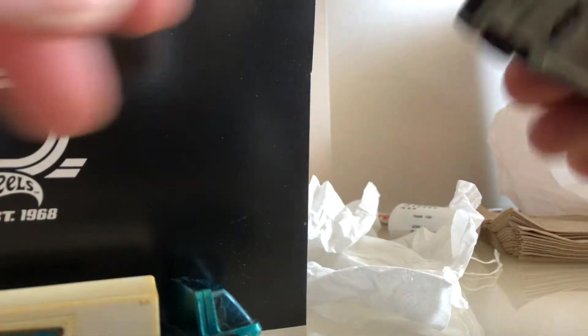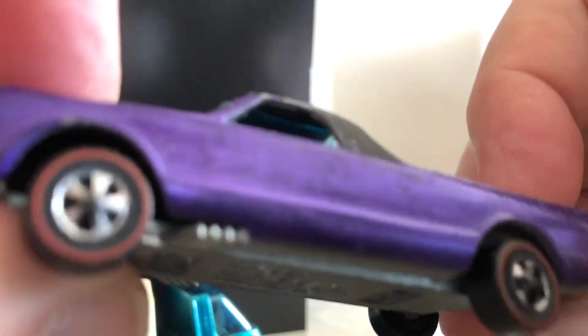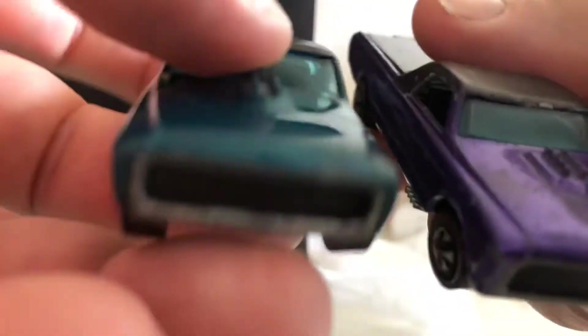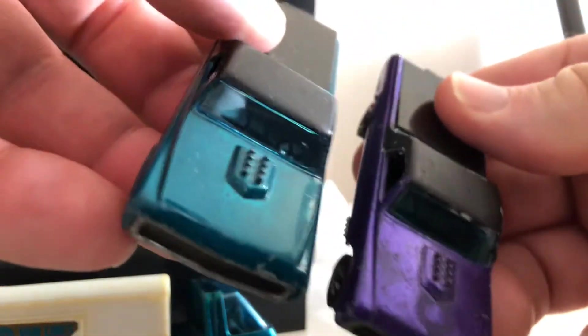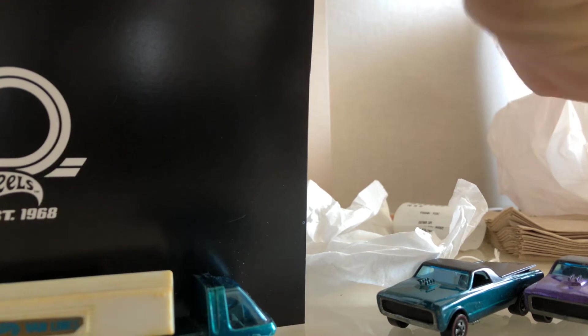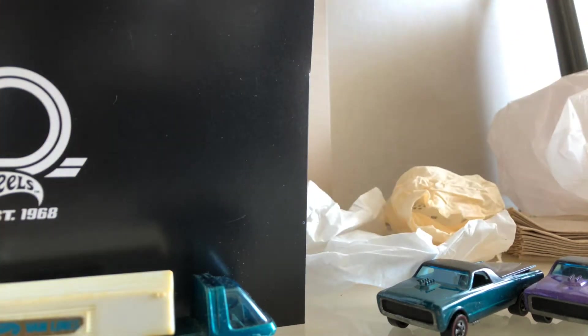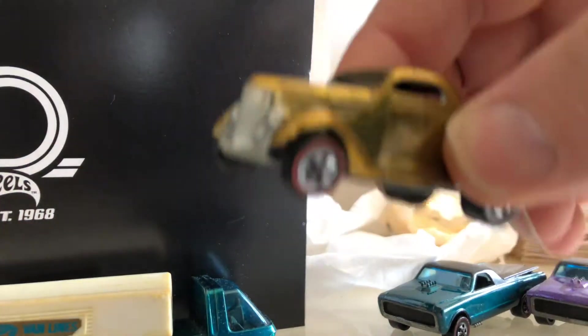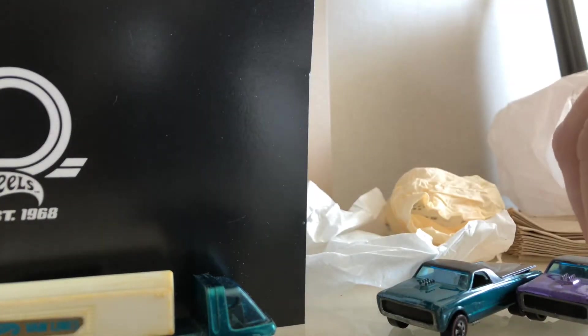I just need two hands to open this stuff up. Purple Custom Fleet Side — that wheel's going to be adjusted. Here's the difference between the two colors. Picked up a couple Fleet Sides, and what the heck is this — I can't remember the name — the Classic Ford Coupe with the Rumble seat, gold or yellow. Still got good wheels.